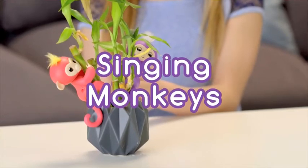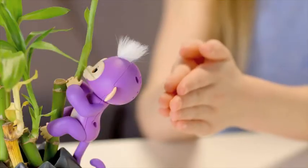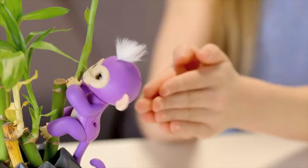Clap twice to get your monkey to sing a happy monkey tune. If you have more than one Fingerlings baby monkey, you can make them sing together.